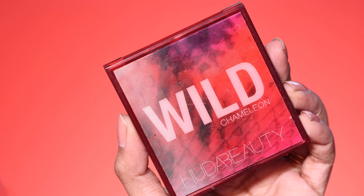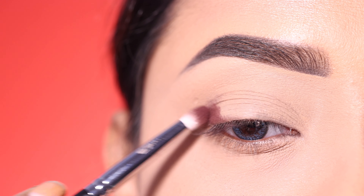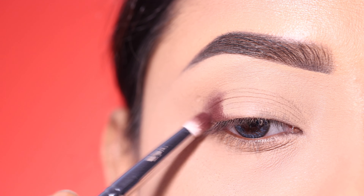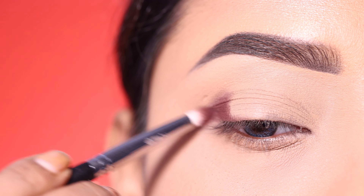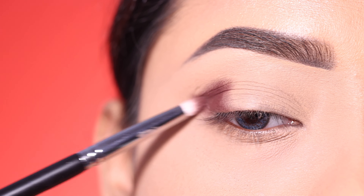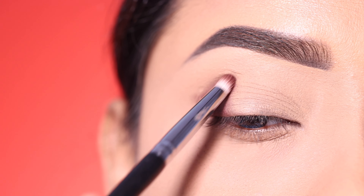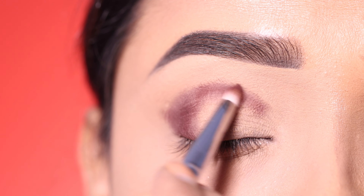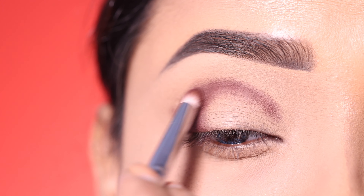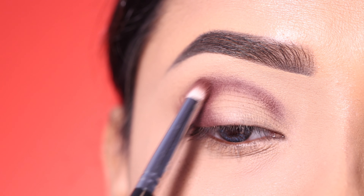Next, I use the Huda Beauty Wild Chameleon Eyeshadow Palette. With a pencil brush and a darker brown shade, I apply it to the outer V and place the wing out. Then I put the same color in the crease, building the product slowly. You don't want to place too much color at once.